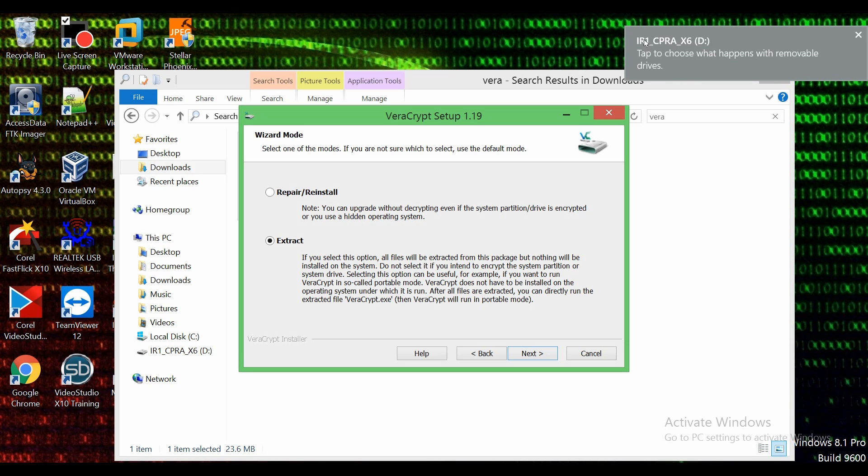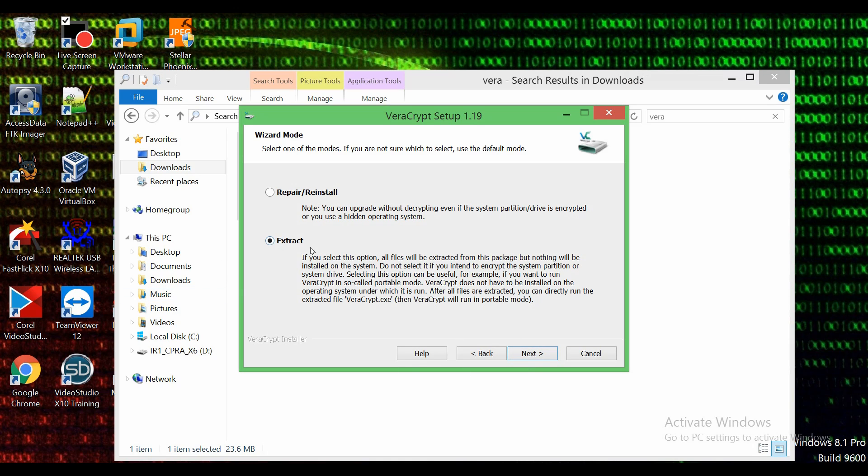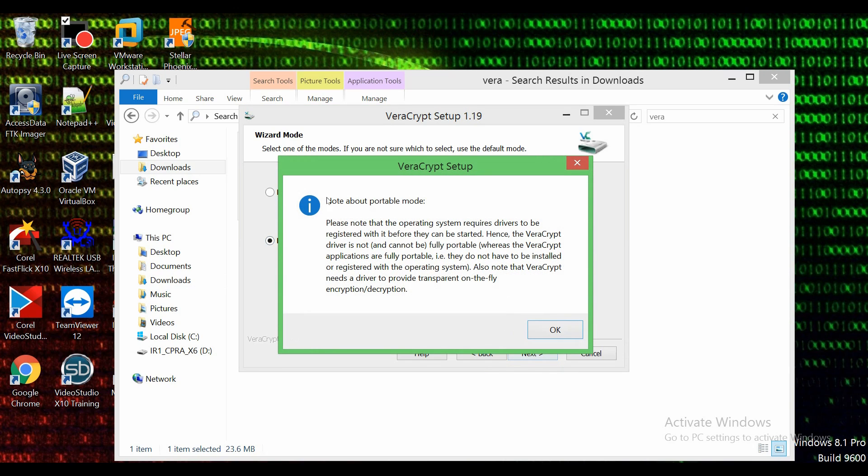My external USB flash drive is called IR1-CPRA-X6, so we're going to close that out. It says 'extract,' we're going to go ahead and do next. It's going to tell us that we are doing it in portable mode, which is exactly what we want, so we're going to skip all of this and do yes because this is exactly what we want.